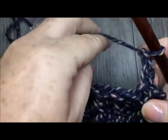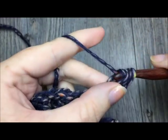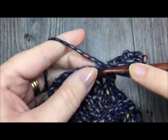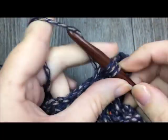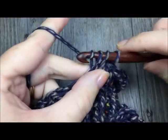For row nineteen, chain one and then half double crochet in each stitch all the way across — half double crochet in each single crochet and each back post single crochet all the way across to the very end. When you reach the end of your row, turn and chain one.